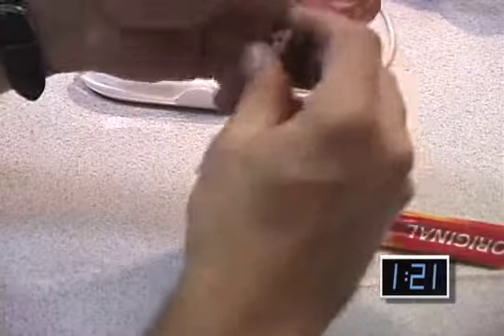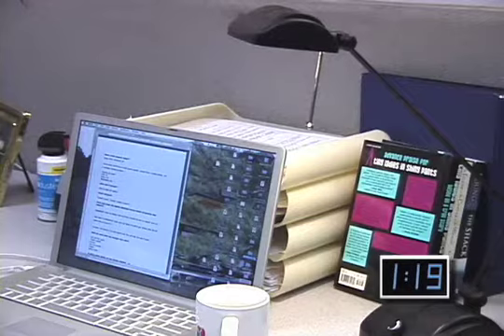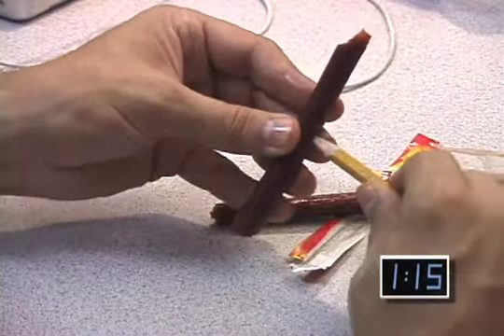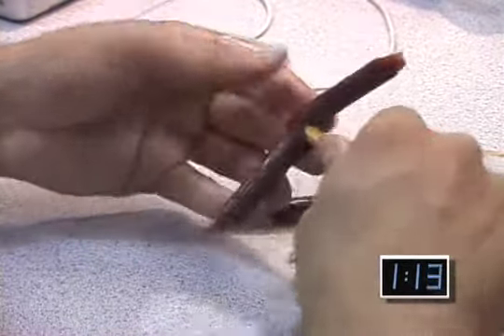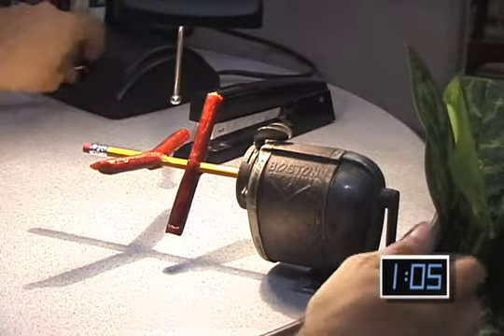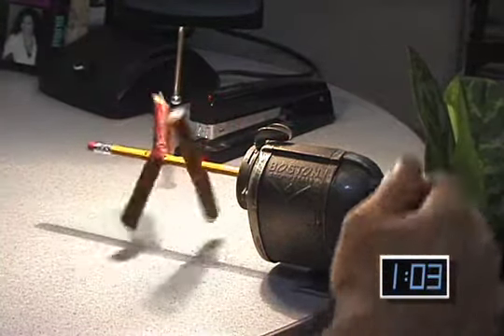First, go to your vending machine and buy a meat snack. You'll first want to heat the meat. I recommend using a fluorescent desk lamp. For even heating, create a tiny spit by skewering the sausages on a pencil. Don't worry about lead poisoning — pencils are now made from graphite. Place the pencil in a manual pencil sharpener under your lamp and rotate slowly and evenly.